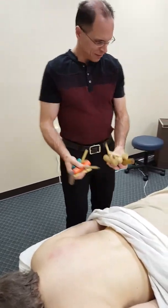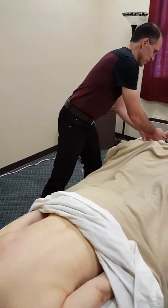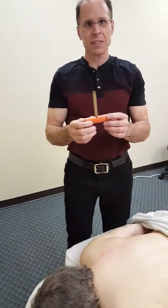So I'm going to take, of all my tools here that I love, the biggest and most dangerous-looking one — and that's this long T-bar.